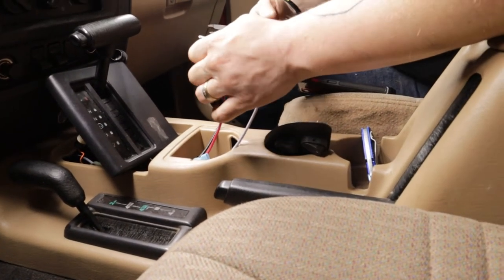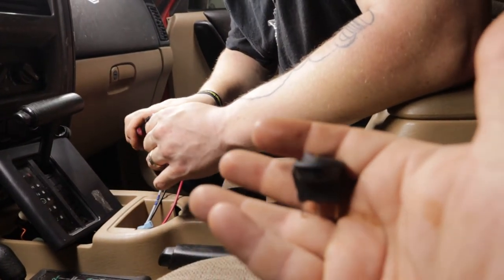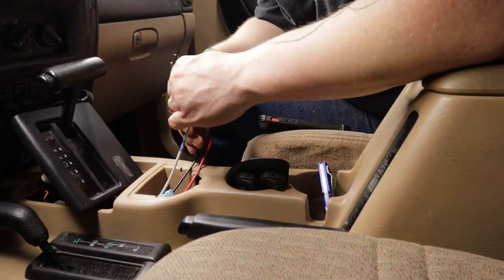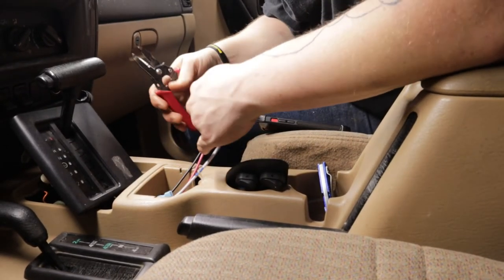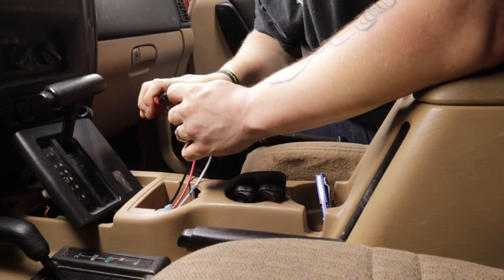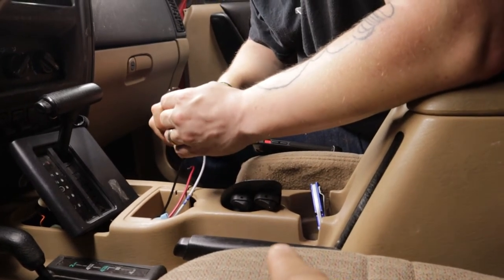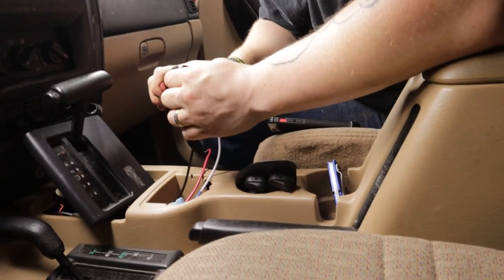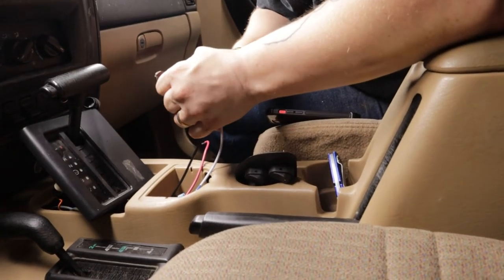This right here is the switch that it comes with — just your standard switch, 20 amp, 12 volt. But I have a panel that I made a while back and haven't used, so we figured let's go ahead and use it on this and put it to use.